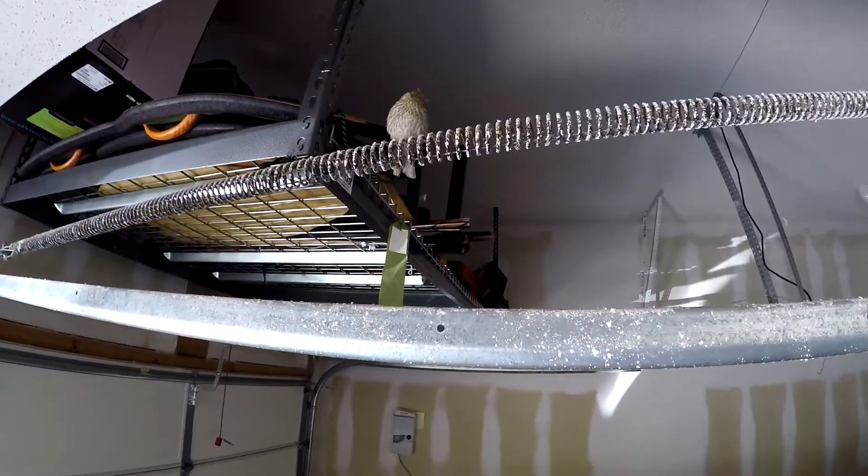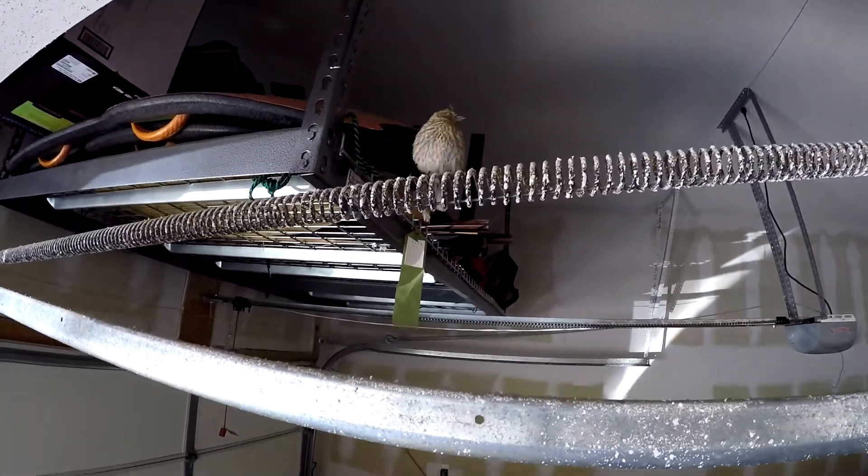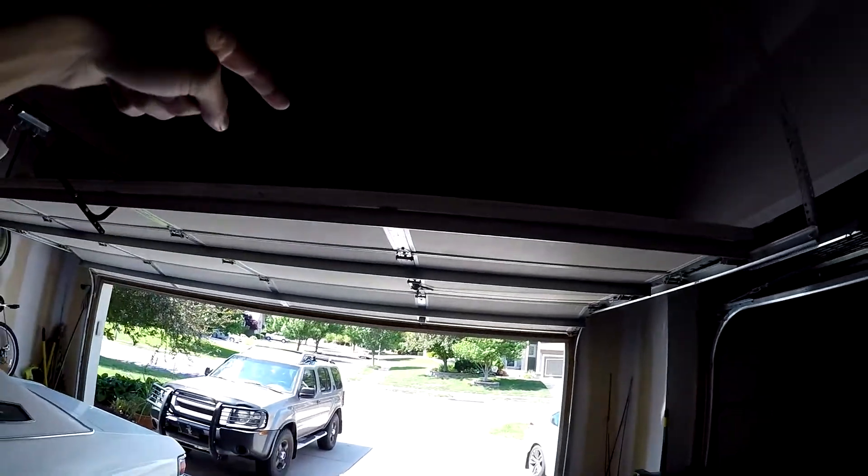So it's a pretty random way to start off this video, but there's a little bird stuck in my garage just chilling. I saw it about two hours ago when I took the Mercury out for a little cruise. Originally he was up there just kind of chilling, so I figured maybe he'd leave. I went for a drive, came back, parked the car, then left to go to Chipotle with my buddy.